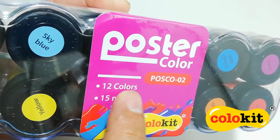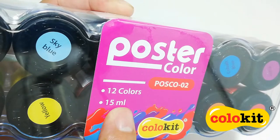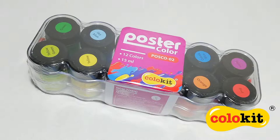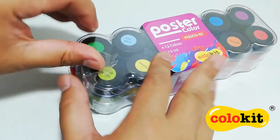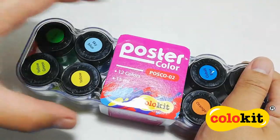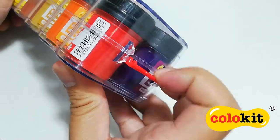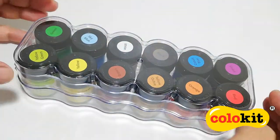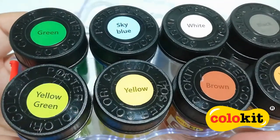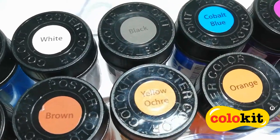It has 12 vibrant colors and it comes in 15 ml jars. Now, let's go ahead and open this up. The lid is secured in place by two latch locks. Now that we have the lid off, let me show you all of the colors this set has.